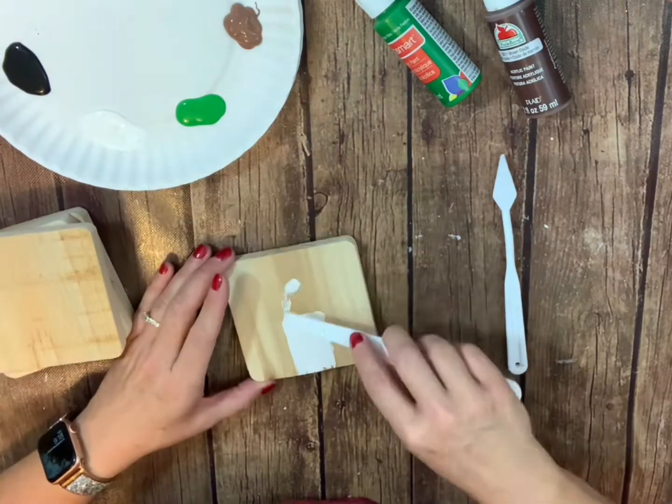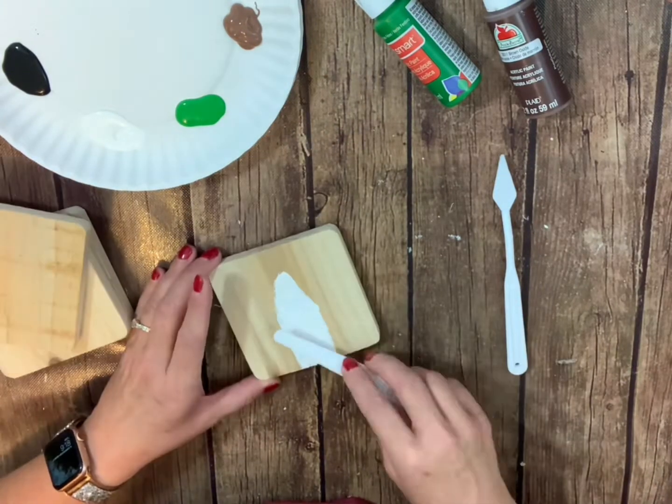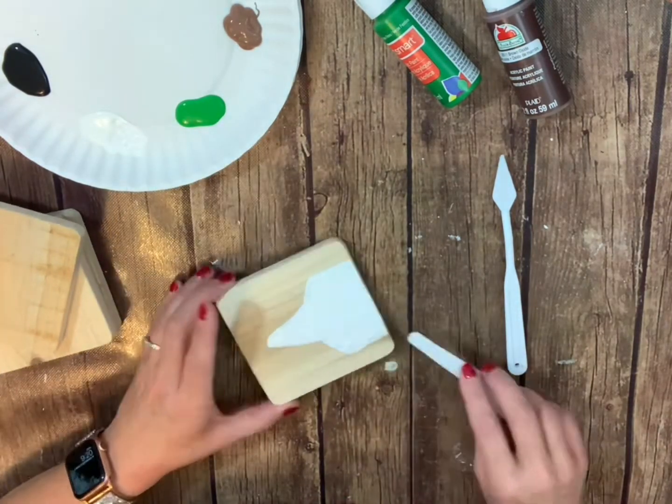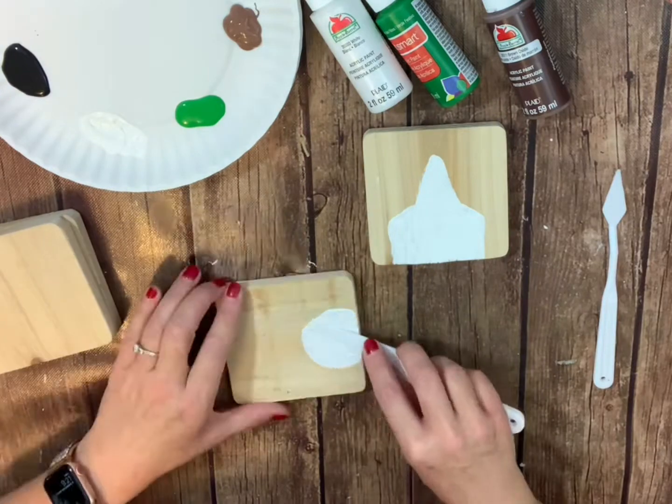I am using coasters that actually came from Hobby Lobby. You can use any medium that you want — you can use canvases, you can use scrap wood you have. They do have these coasters at Hobby Lobby like I said though.